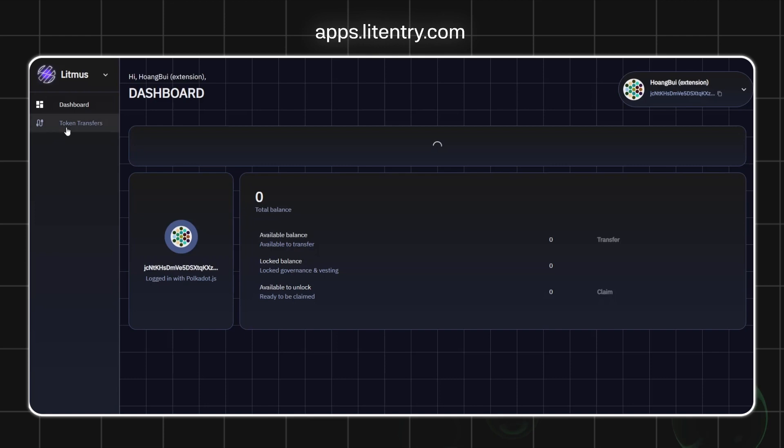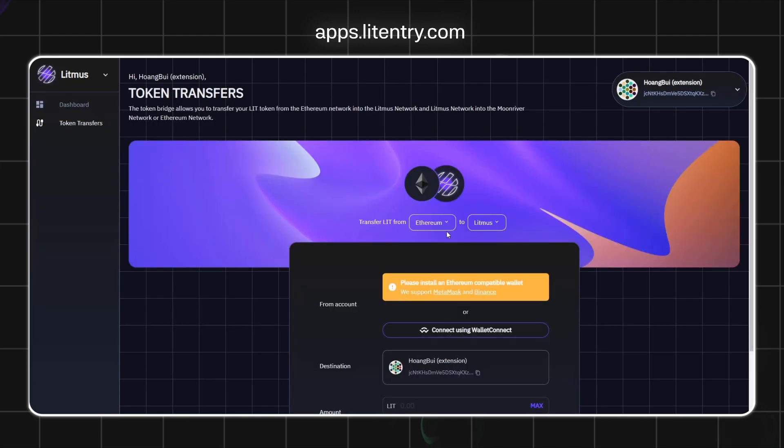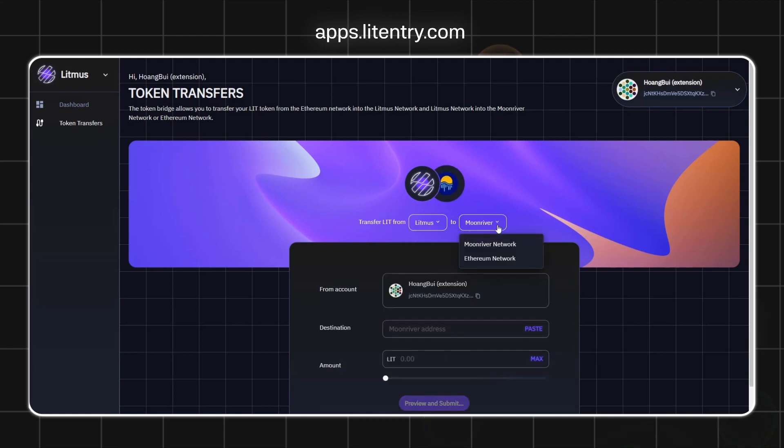To transfer LIT from Litmus to ERC20, first access apps.litentry.com. Connect using the Polkadot.js extension and select the Polkadot account you wish to connect to. If you don't have a Polkadot account, please find an instruction link in this video. Then click on Token Transfer and choose Litmus as the source network.